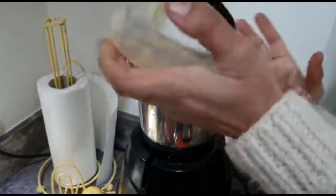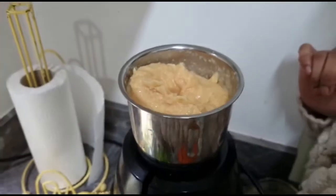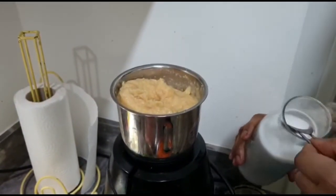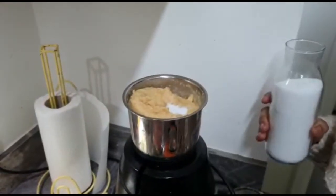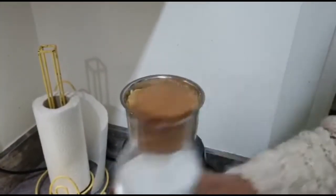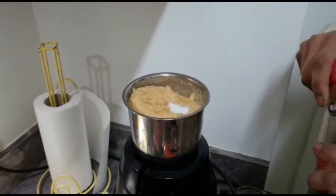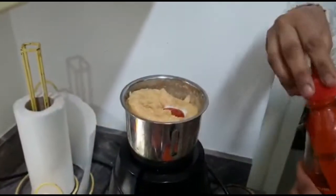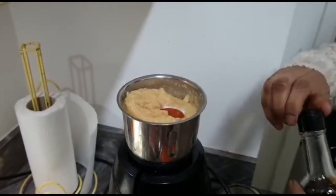I've already ground my chickpeas. Now I'm going to start adding my ingredients: salt — about a teaspoon for this amount — a little bit of hot chili sauce, not too much because it will be spicy, and soy sauce.